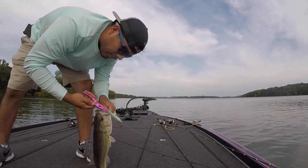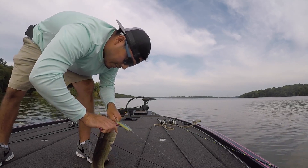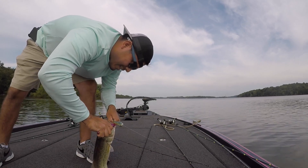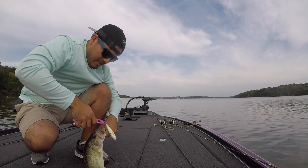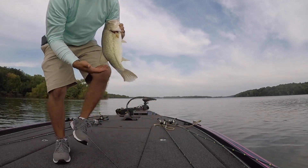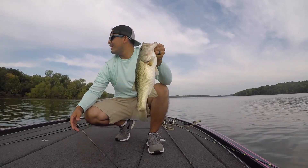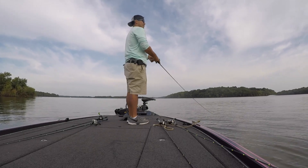So I was out here smallmouth fishing and I see these blow-ups, blowing up on the blue shed. Some fish came out of nowhere, two feet of water. I see it. I got here.